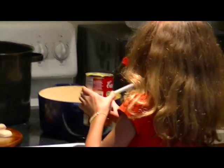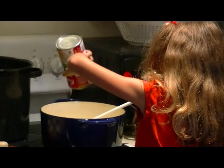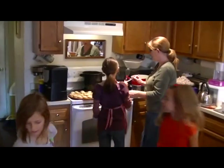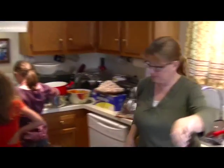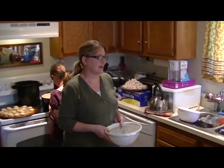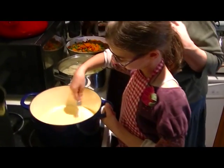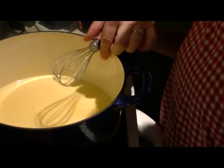Our sauce for our stew mixture is cream of chicken soup. We're going to mix one can of cream of chicken soup with an equal amount of milk, mix the milk in carefully, and put it in the pan. Mix it up with a whisk.